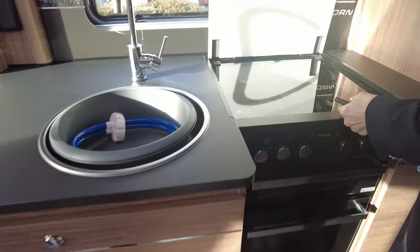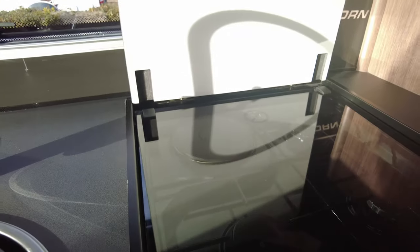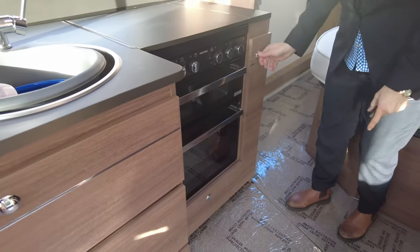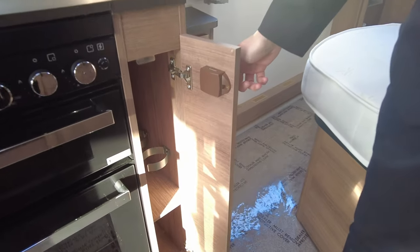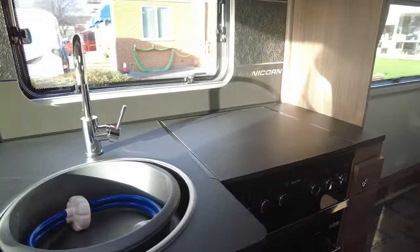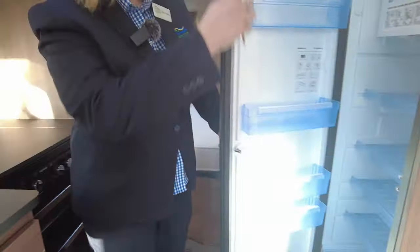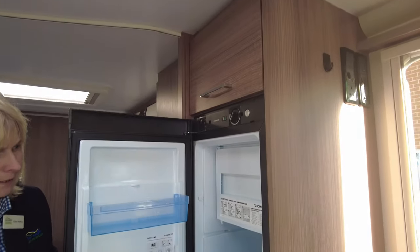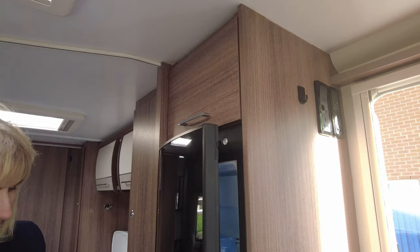As we look inside here, you can see that we've got a gas ring, three gas burners, a separate oven and grill. Inside there is a drinks cabinet so you can hold your bottles in there — I'd prefer mine to be in the fridge, but that's another story. It's a tall, slender fridge and the fridge will work on gas and mains electricity. Inside there is a freezer compartment.